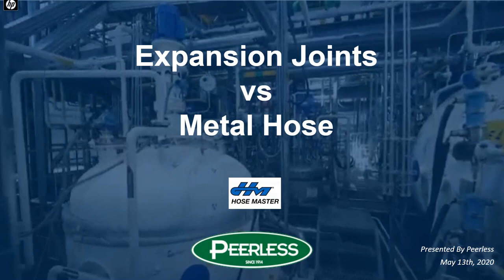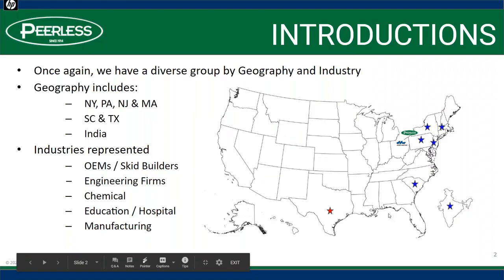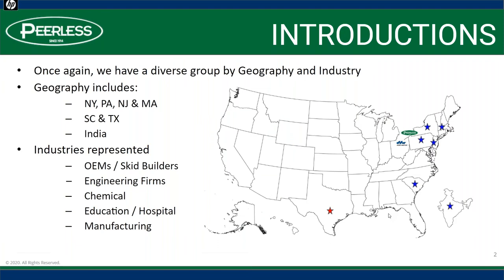This is Kevin Renaud with Peerless, and we are going to get started. Sorry about that, everybody — this is the third week in a row, and you'd think we'd have the bugs worked out, but the mute button got me. So thanks again. Before I turn it over to Paul, along with HoseMaster, I'm going to go through a brief introduction.